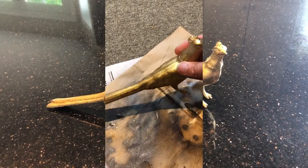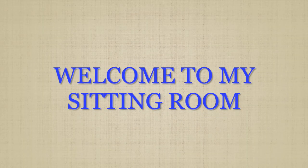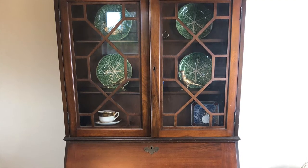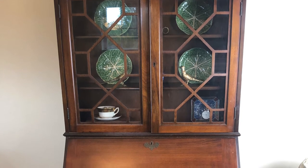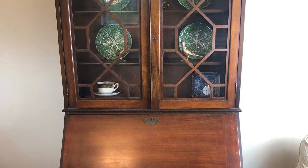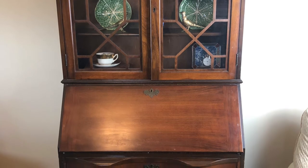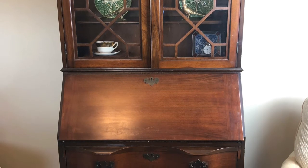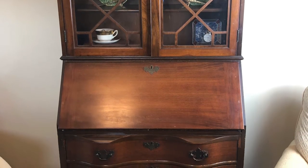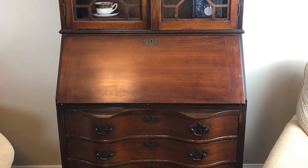So without further ado, let's enjoy the video. I purchased this beautiful vintage secretary and hutch from a thrift store for $35. It was in the basement of the thrift store and very hard to see, so when I got it up I wasn't sure it would be in the best condition — and it turned out it was in pretty good shape.